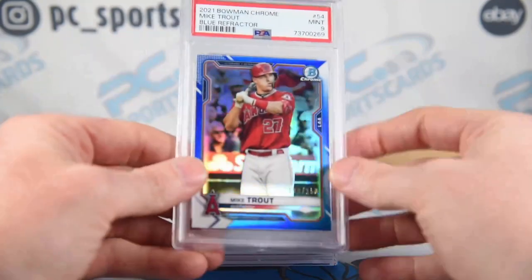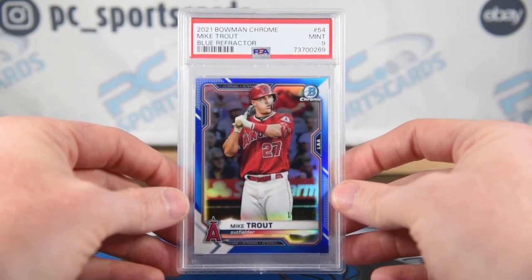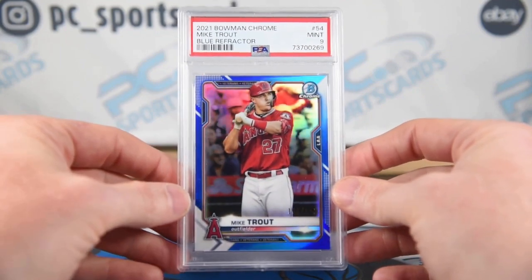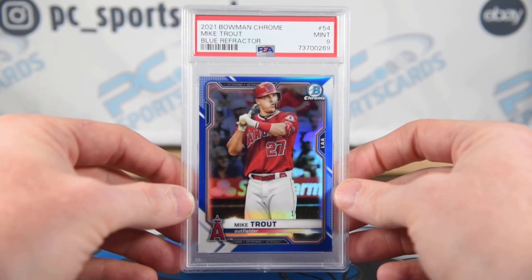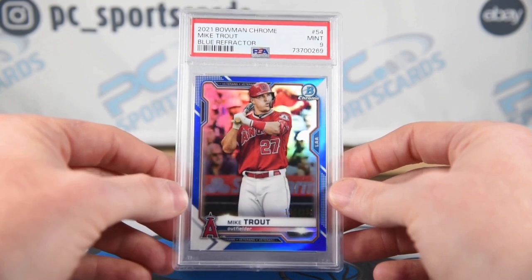Not very excited about that. These are $150 to $200 with tens. I'll probably lose money on it, but I'm going to keep on trying with Trout because he's the player that got me into grading cards a lot. And second, there's still money to be made.